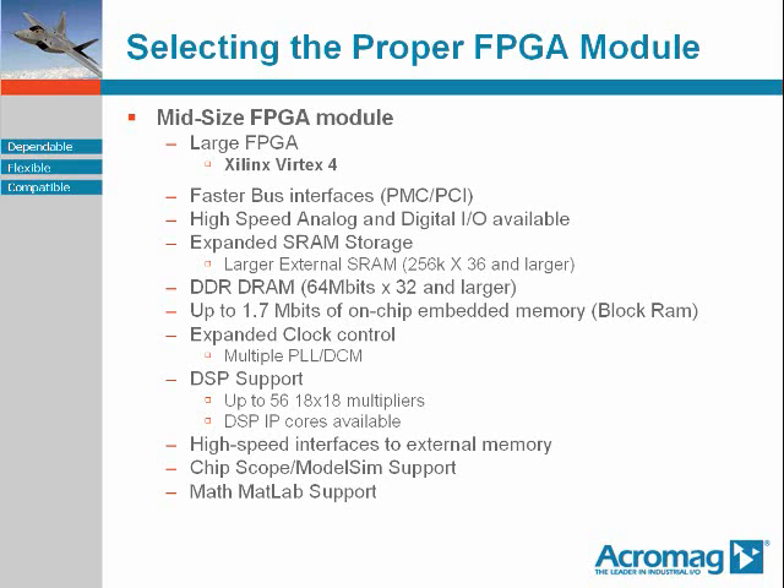Multiple DCMs for clock management, including PLLs, are a must. Large numbers of in-fabric multipliers and DSP IP cores are pretty standard at this level of FPGA module, as well as support for logic modeling tools such as ChipScope and ModelSim, and DSP modeling tools such as MATLAB.